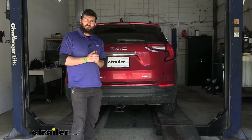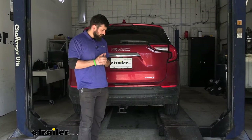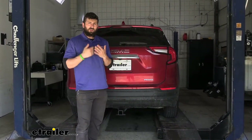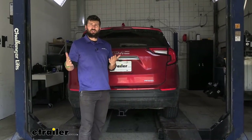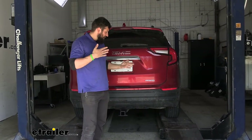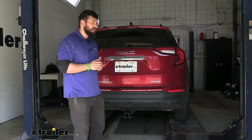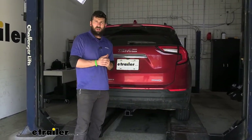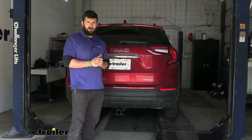Regarding installation, this one is very straightforward — there's no modifying to the vehicle whatsoever. You can probably get this done with common hand tools. There is one tool you may not have and that's a torque wrench, but you can rent this for free from most local auto parts stores. It will probably take around an hour or two depending on your experience level, and you don't have to jack the vehicle up — you can do it on the ground. With that said, we'll walk you through the entire process step by step.